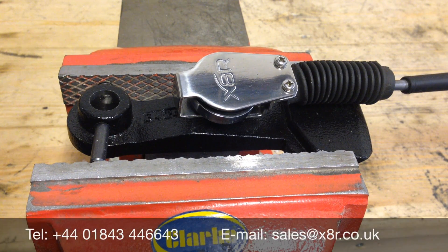Welcome to this X8R video demonstrating how to fit our clamp for the gear linkage. This is a common fault on the Vauxhall Vivaro, Renault Trafic and Nissan Primastar models. This repair can be carried out in situ on the vehicle. If you visit our website you can see instructions showing the position of this linkage, and we're just showing you on the bench to show you how the clamp works and how it's attached.